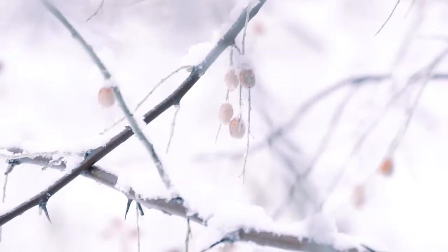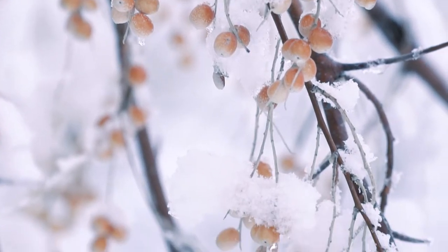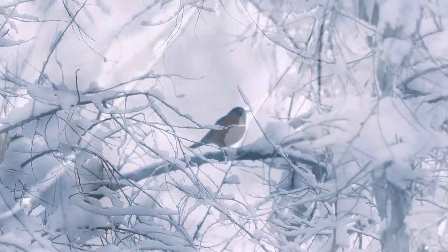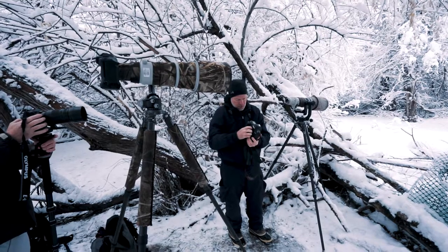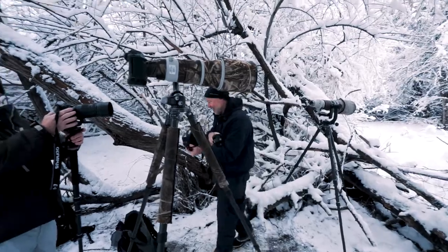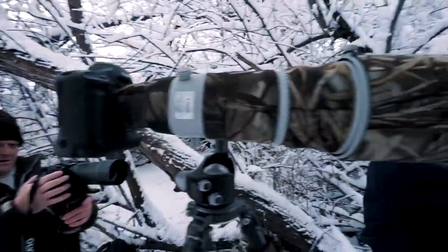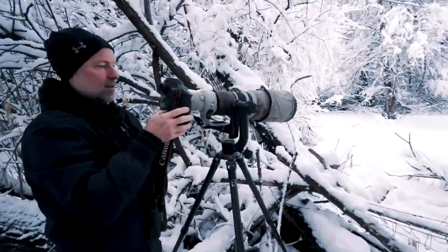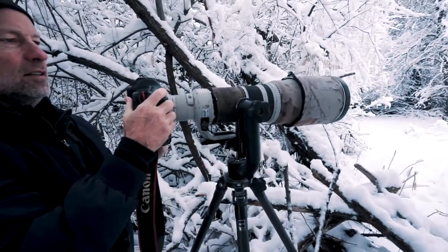We found some fellow fox and wildlife photographers out here with their big Canon lenses. He's got a 1DX Mark II with a 500 millimeter lens on it.